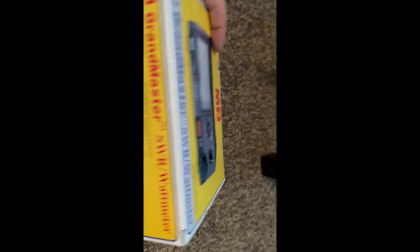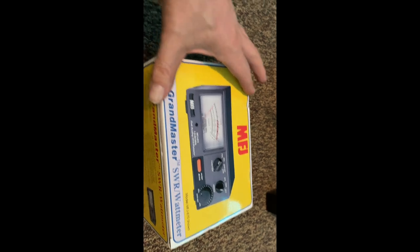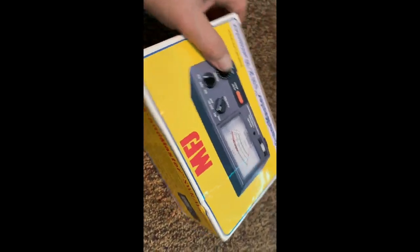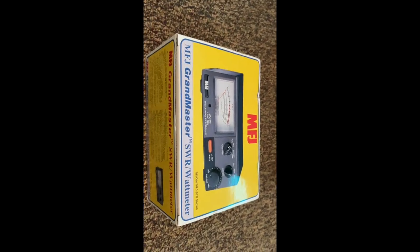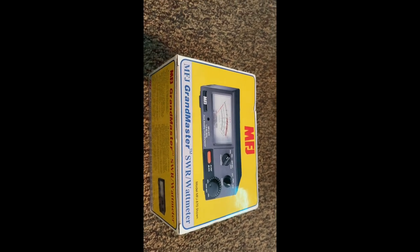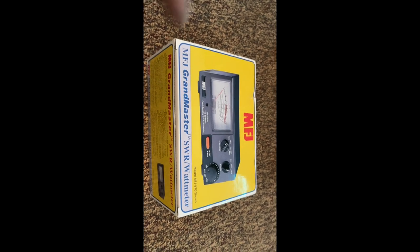I read a bunch of reviews online and seen a couple of videos on YouTube that other people did, mainly reviews. I read a couple reviews where they compared this to the Bird wattmeter, which is the industry standard for measuring wattage for what a CB radio is putting out.